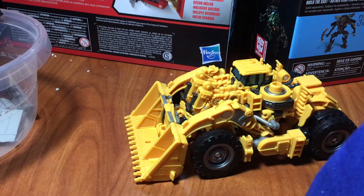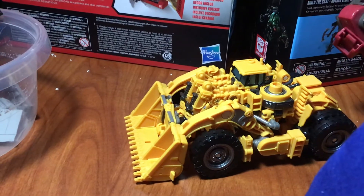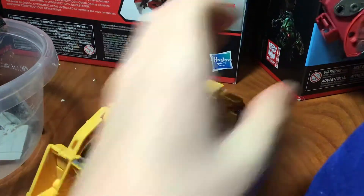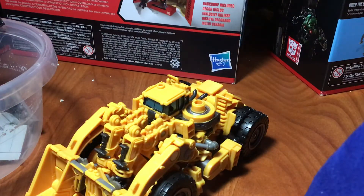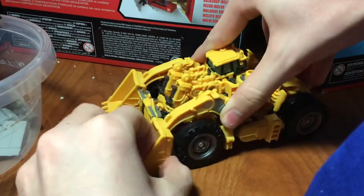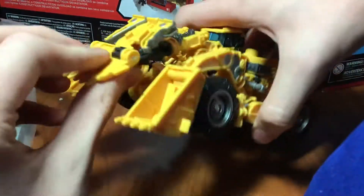I have the detached upper torso of Studio Series Devastator with me so I can show you what this looks like when hooked up to a figure. So let's get to transforming Scrapper. The first thing you're going to want to do is just take this, lift this up, untab the two sides of the scoop and lift this up.